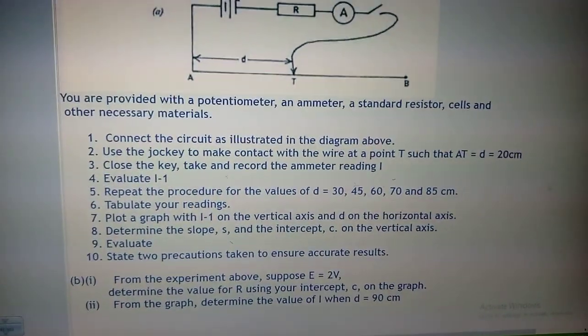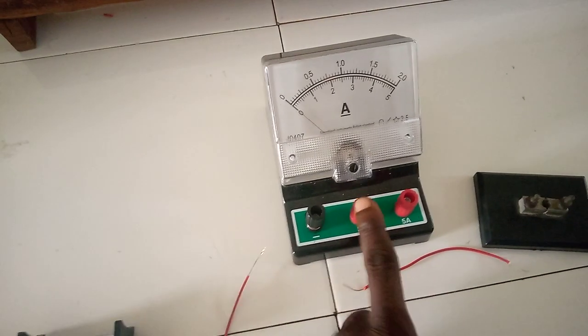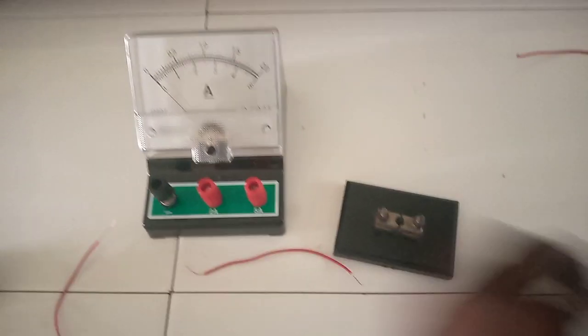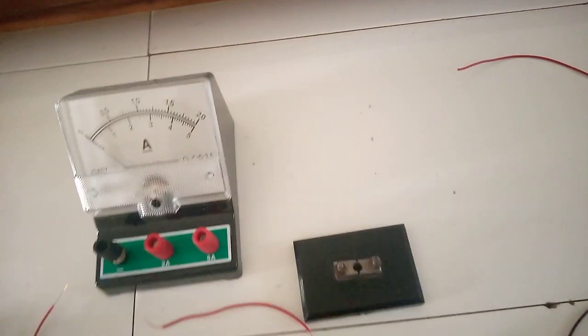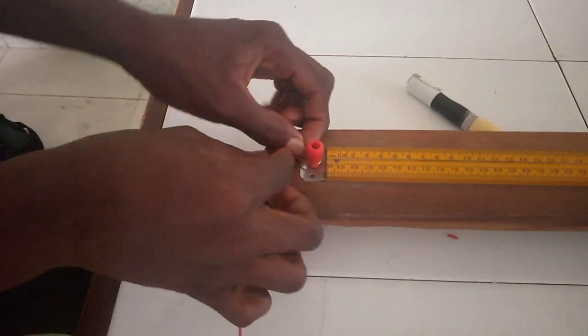So let us look at how we would connect this circuit and take readings. This is the potentiometer with the positive terminal and the negative terminal. We have our battery of two cells and our two ohm resistor. We have our ammeter — in the diagram we have the neutral, the positive two amp and the positive five amp terminal, and we are going to be using the two amp. This is the key with the knob to close and open it. Then we have our jokey to make contact with the wire.